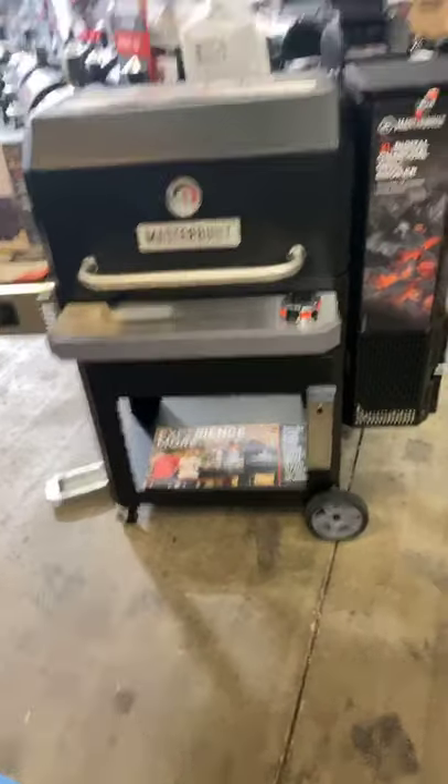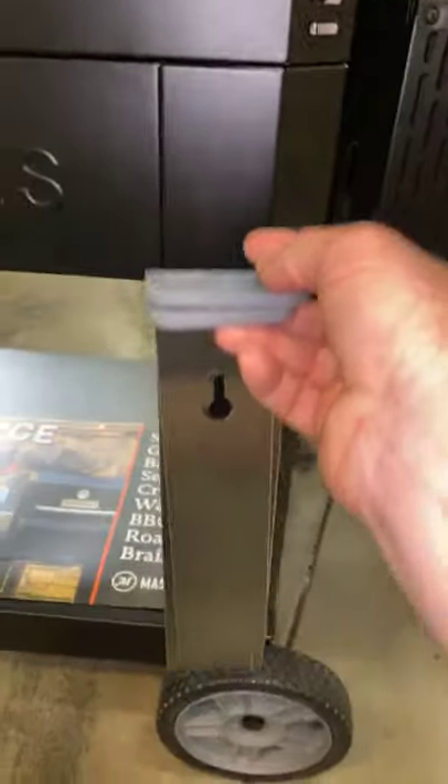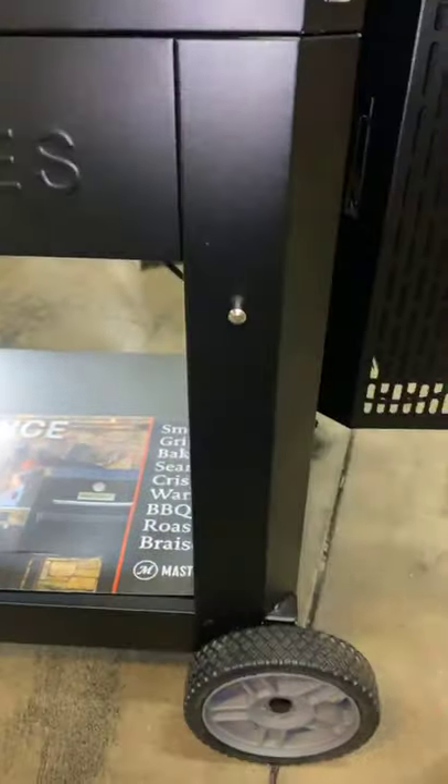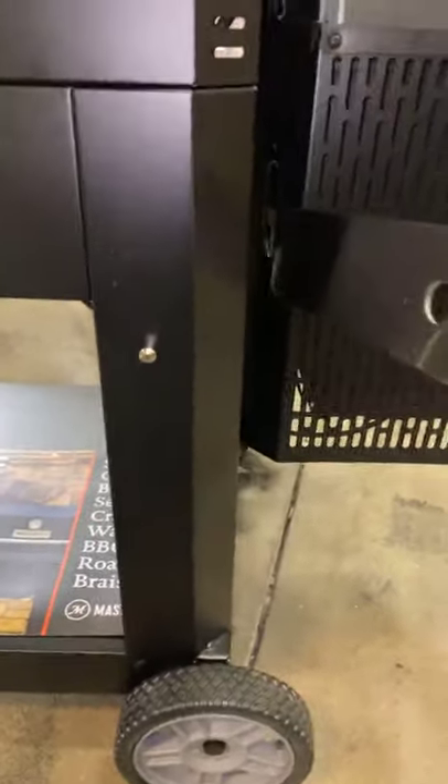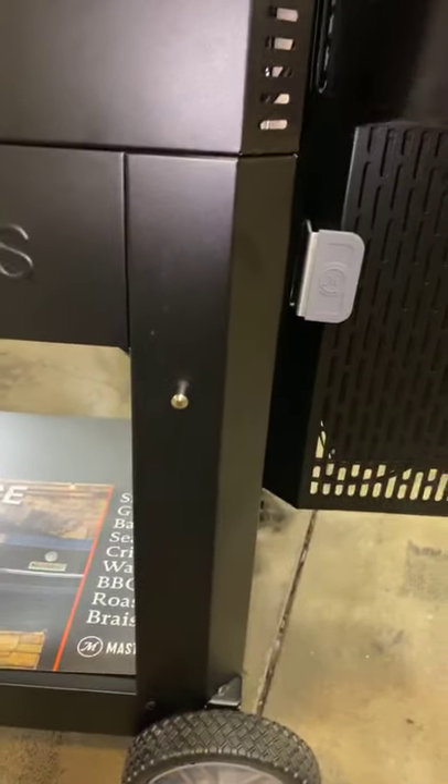That silver thing on the leg above the wheel — they added a peg and those are your dampers to close the cooker down. They added a little peg so you don't have to go hanging off the other side. It's the little things that can make a big difference — got somewhere to put those guys.